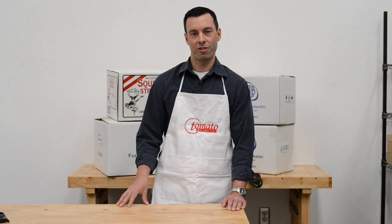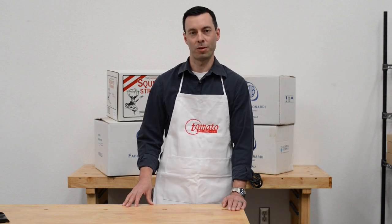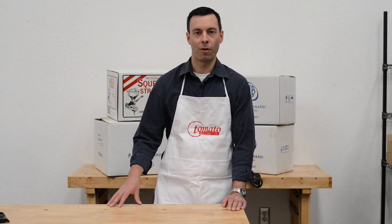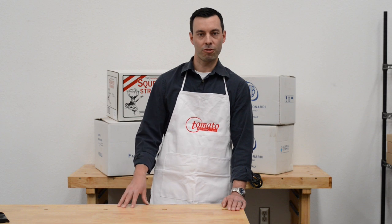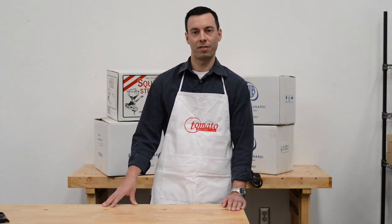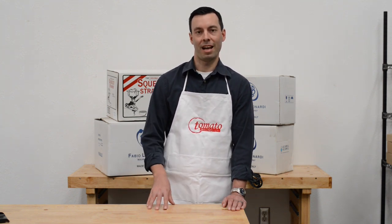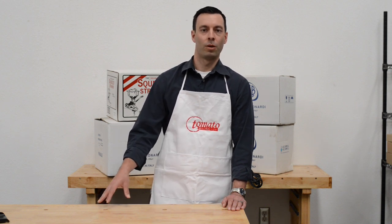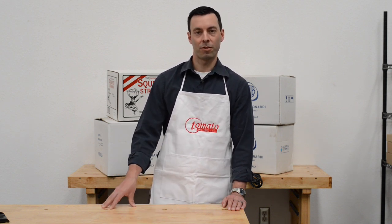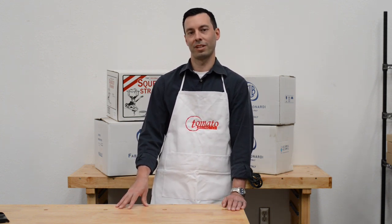Thank you for watching our video. At Tomatomilling.com we are dedicated to tomato milling machines. We have parts available for all the machines we carry, instructional videos, informational videos, instruction manuals, and a well-educated staff to help you make the right choice for your situation. We have staff available seven days a week with phone support, live chat, and email support. However you want to reach us, we're available and have the answers you need. Thank you and have a wonderful day.